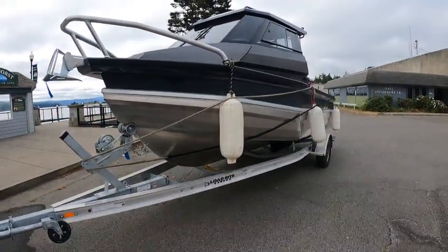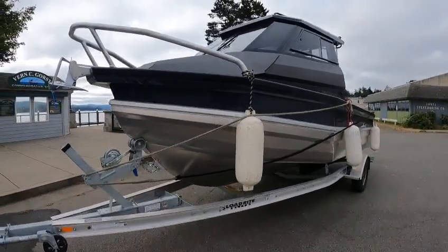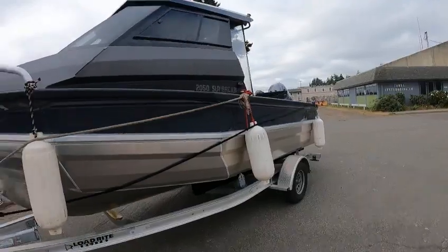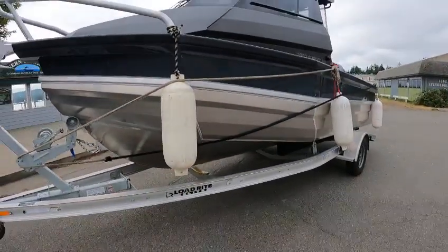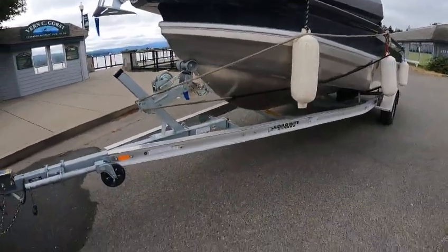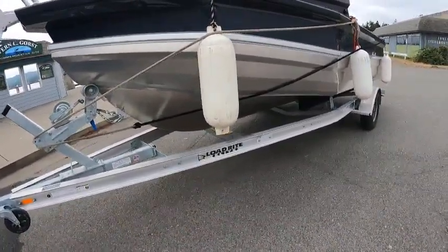Roughly about a 50-gallon fuel tank in here. This has three chambers — you got your life ring up here, then your chamber there and your chamber on the other side. Plus it's foam filled on the bottom, so they're virtually unsinkable.